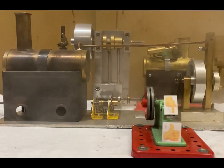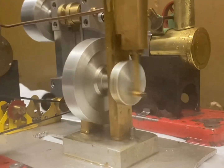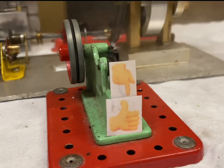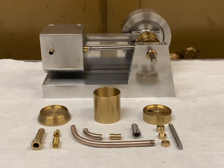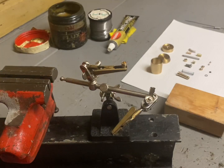Hey everyone, welcome back to the channel. I'm Tom and for the last two videos I've been machining all of these little parts for a fully functioning mini oil can that I designed. In today's video I will be showing you how to assemble it, and finally we'll be giving everybody the chance to win this exact oil can we assemble today. Stay tuned until the end to find out how to enter the giveaway completely free. With all that being said, let's get straight into the video.